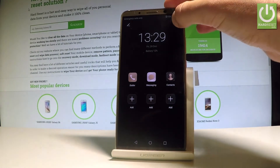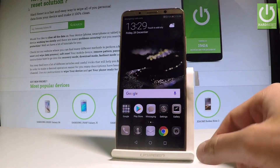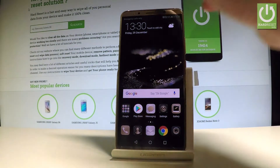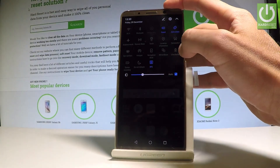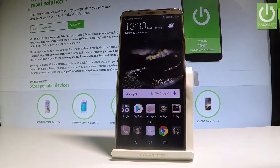If you'd like to quit this mode, use this key and choose Exit. You can also switch on Ultra Power Saving Mode directly from the upper notification bar by tapping Ultra Power Saving Mode there.